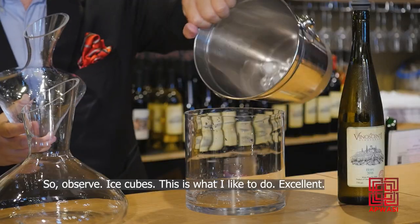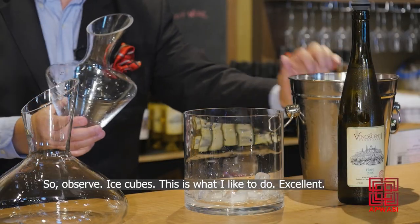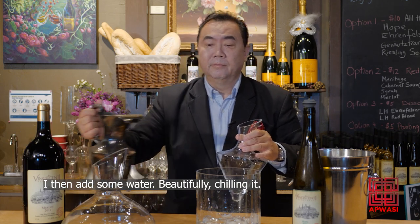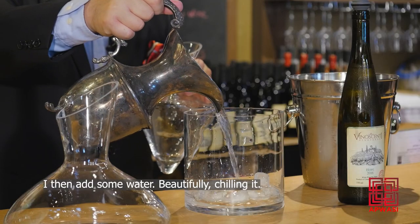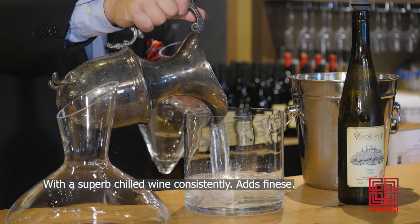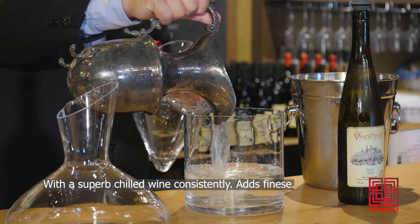Observe — ice cubes. This is what I like to do. Excellent. I then add some water — beautifully chilling it. Superb. Chilled wine.